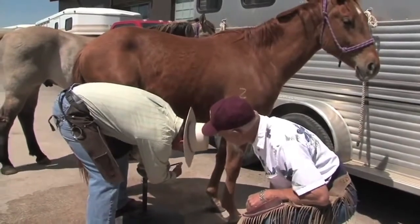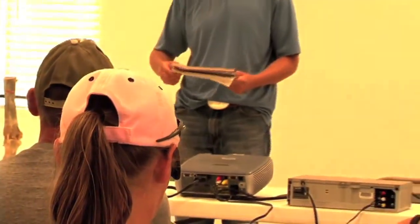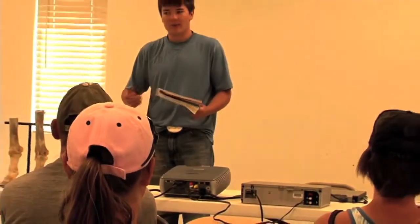This has been a great experience for students to learn to take better care of their own horses. Even some have started out in the farrier business by starting in this class and learning the basics.